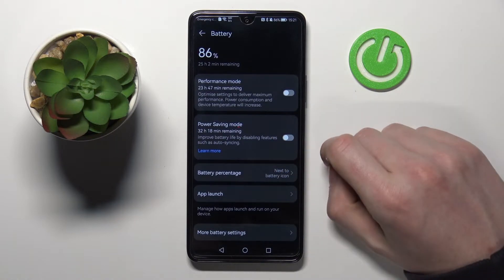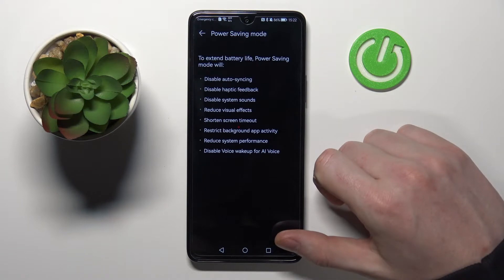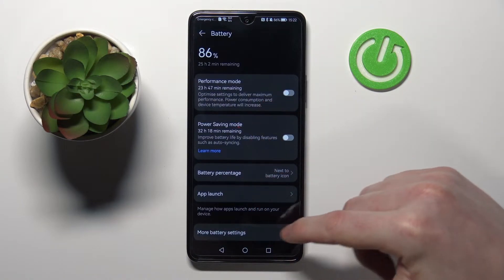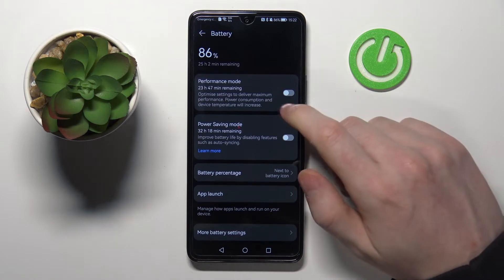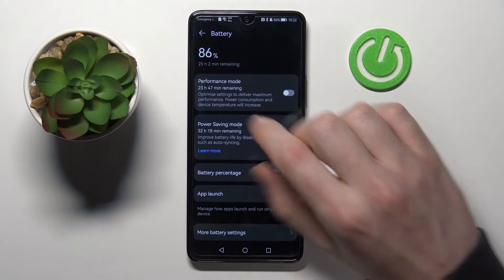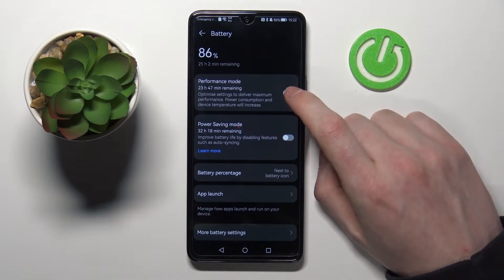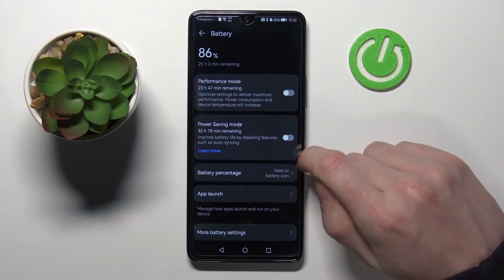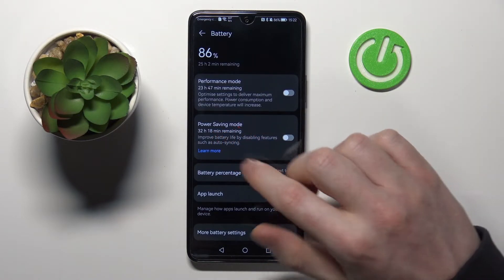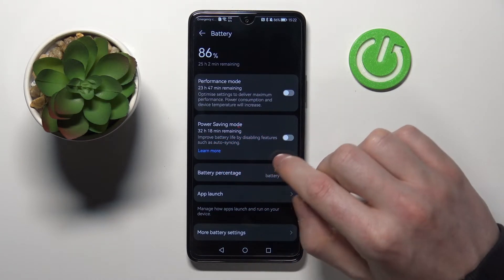To get more options we can press on this arrow right here and go to learn more. But let's go back for now. The first option is performance mode, which will decrease the battery lifetime but increase overall performance on our phone. The next option is power saving mode, which will increase our battery life by 32 hours — so it's plus seven hours of lifetime.